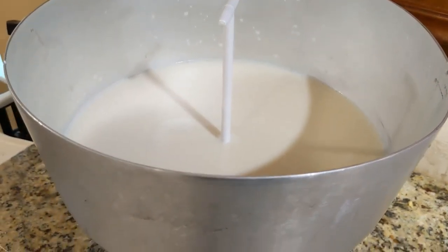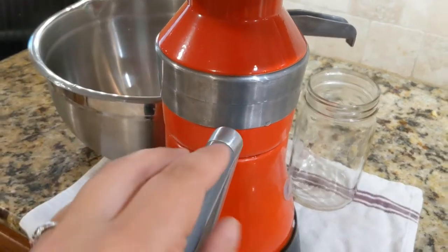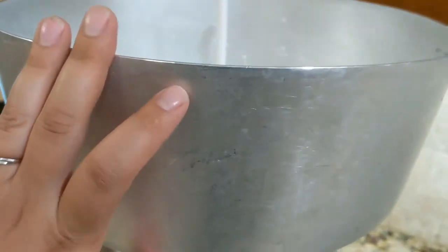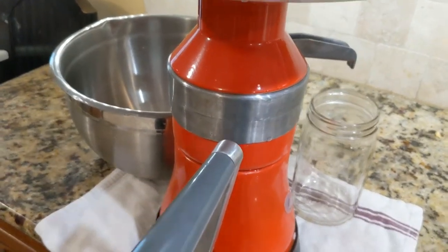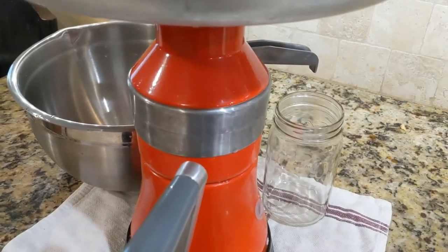I am straining and separating the milk and cream today. I have a hand crank cream separator that can hold three gallons of milk at a time. You just crank and the skim milk comes out one side and the cream comes out over here.